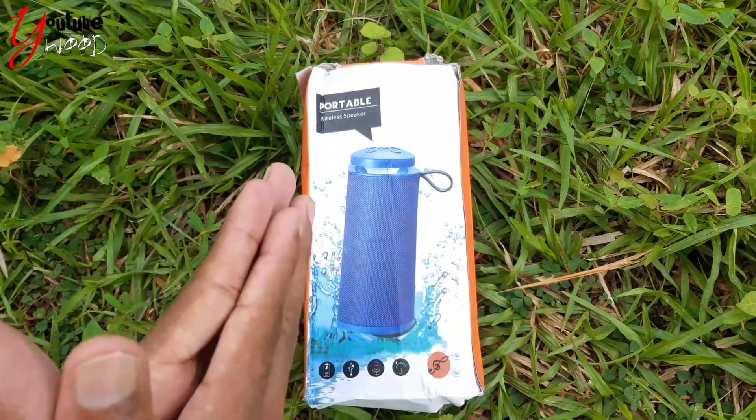This is the unboxing of the Bluetooth speaker, which is available in the video. Hey guys, now we have to order this — let's look at the flip card.